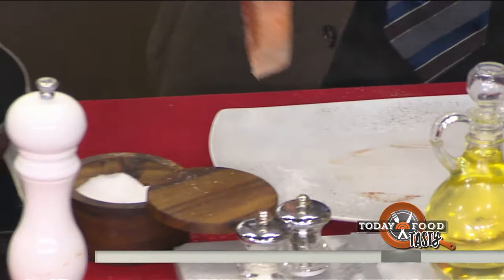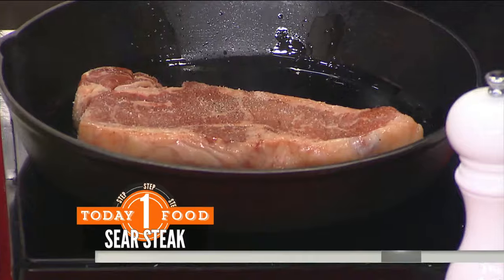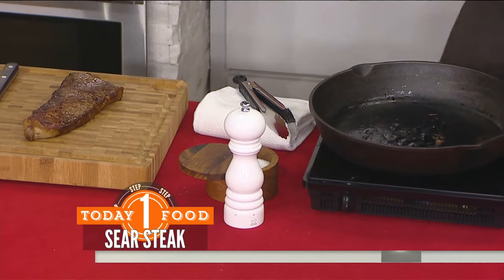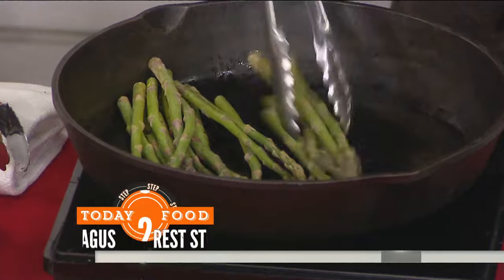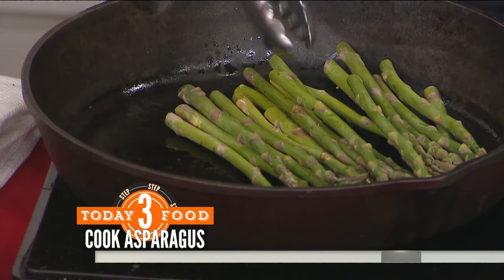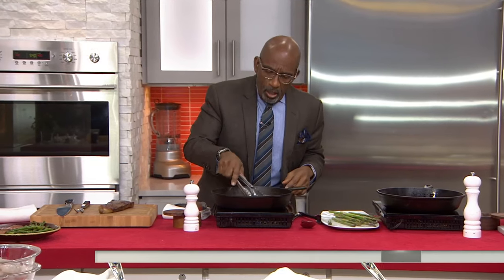You're going to put it in there and sear that bad boy for about two to three minutes per side. As it's cooking, once you've got it up, put it on the side and let it rest for a little bit. Take your thin asparagus — you don't have to peel it, just cut it at the bottom — and sear that in the same pan. The thin asparagus cooks so quickly, boom, you're done.